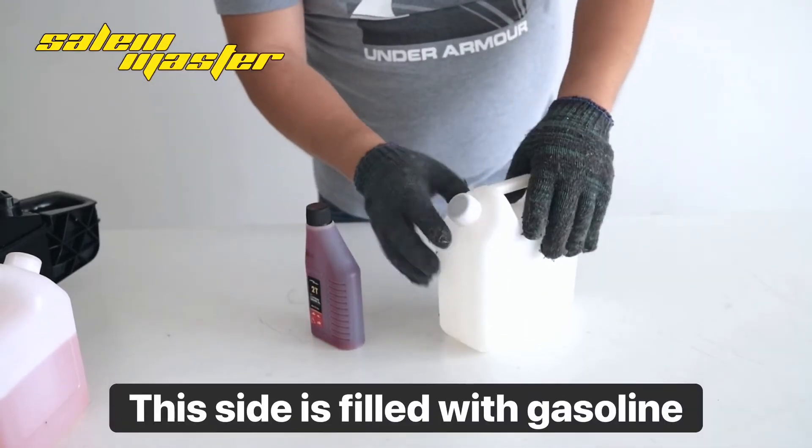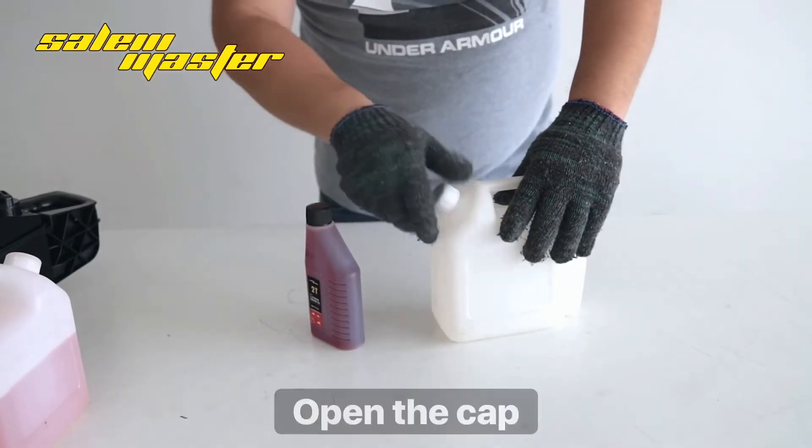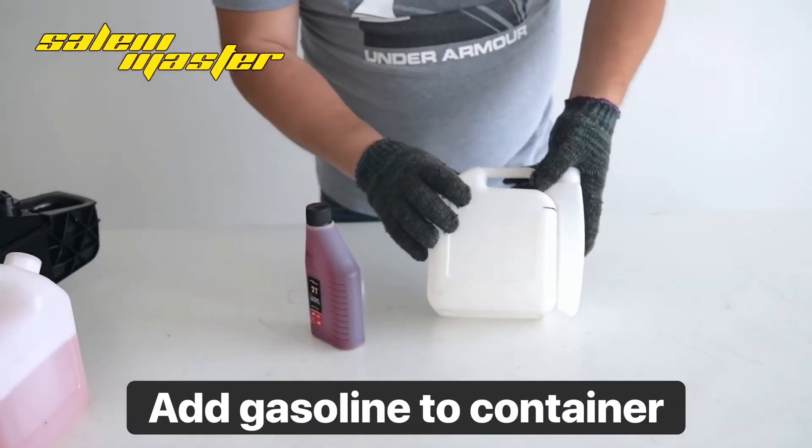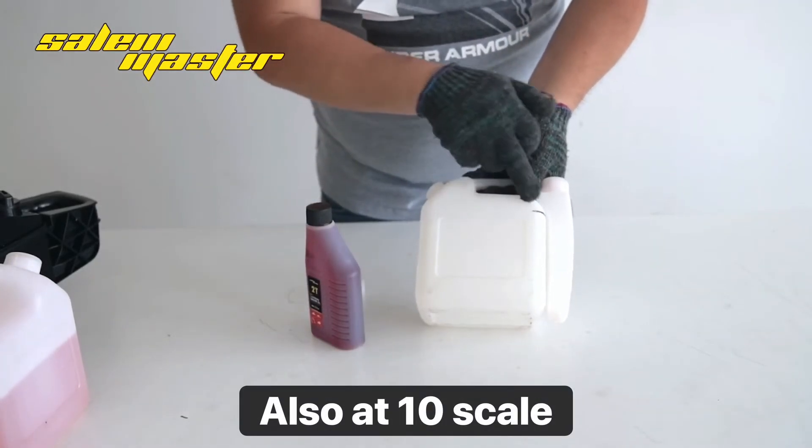This side is filled with gasoline. Open the cap and add gasoline to the container, also at the 10 scale.